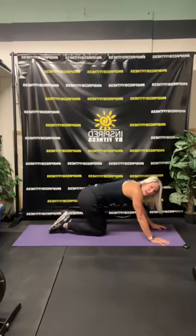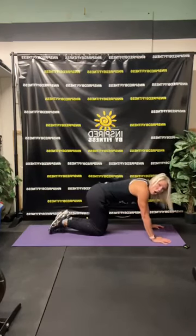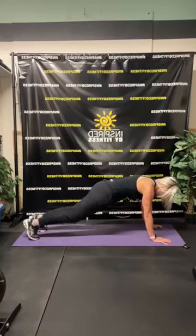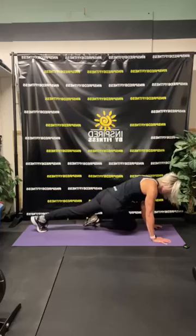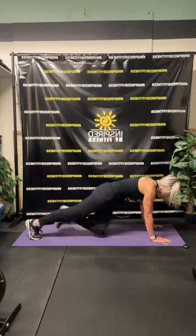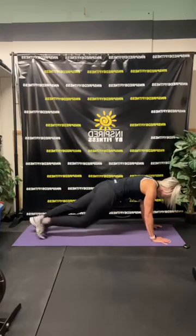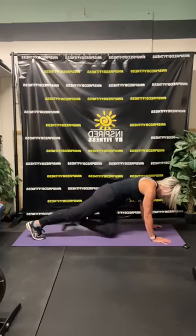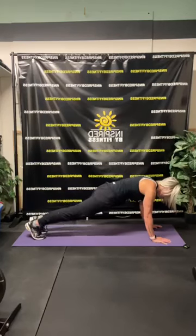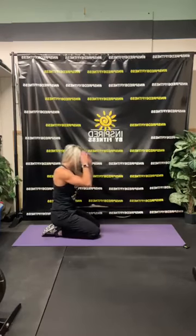Up onto our hands. This time we're gonna bring our knee across our body to the opposite elbow. Here we go. Excellent job. Ten, nine, eight, seven, six, five, four, three, two — good job. Down onto your arms.